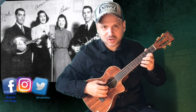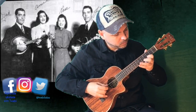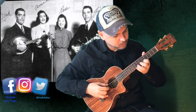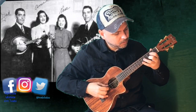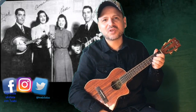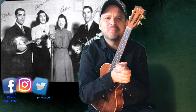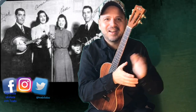And we return to the first verse, but with the second ending. That's everything, friends. I hope you enjoyed this tutorial. If you liked it, please give it a like and subscribe. Follow me on social media. Thank you. Bye.